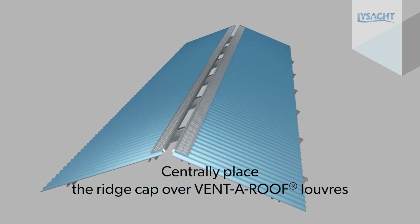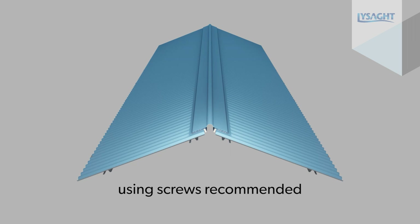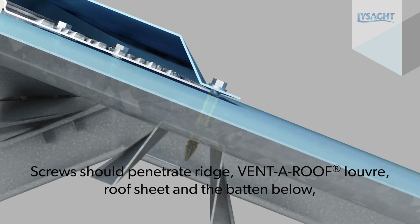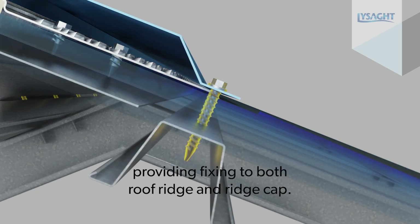Centrally place the ridge cap over VentaRoof louvers and install the ridge cap in accordance with Australian Standard 1562.1, using screws recommended in the Lysaght roofing and walling installation manual. Screws should penetrate ridge, VentaRoof louver, roof sheet and batten below, providing fixing to both roof ridge and ridge cap.